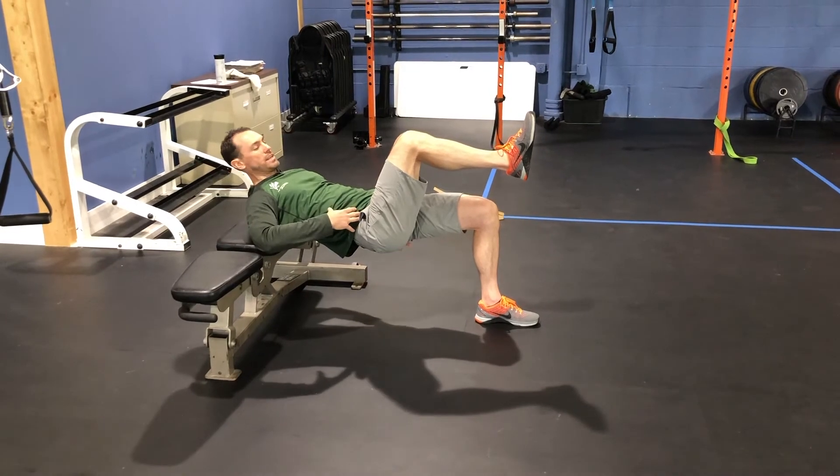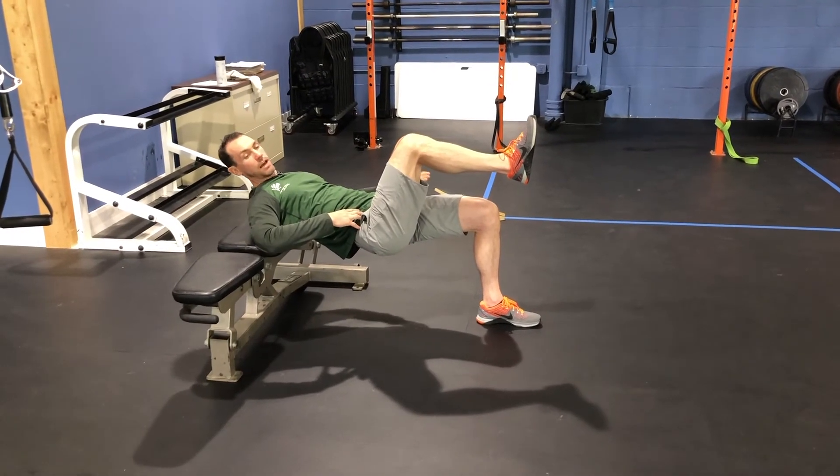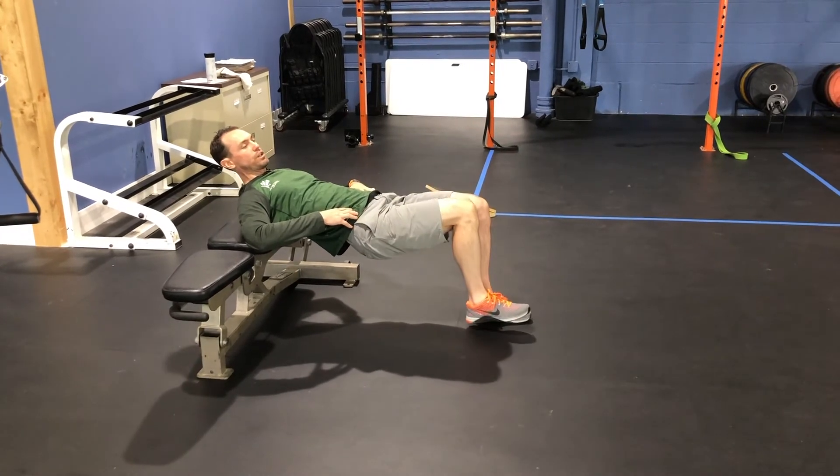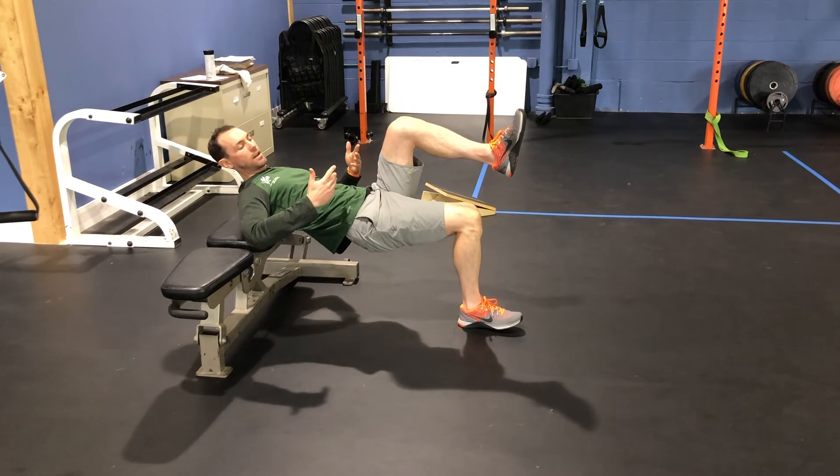Once I'm here, I'm squeezing through the glute of the downside leg, driving through the heels — not through the toes. I'm going to switch position without dropping my heels for the allotted amount of reps.